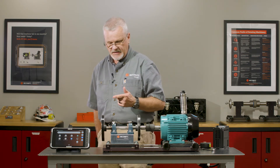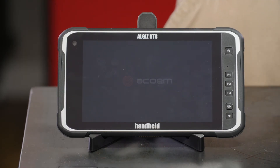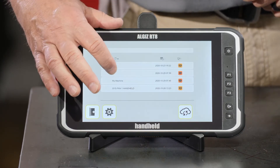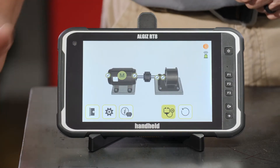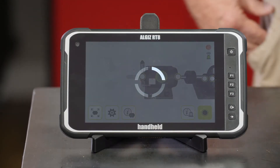I'm going to start it back up, let it get up to running speed, and go back into the Machine Defender app. From here I want to go into the files — since we just took data on this, I'm going to go right back into the machine that we named KK. I'll check the check mark and go back to the outboard end to collect data on this machine again.